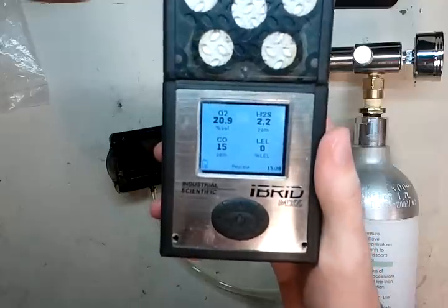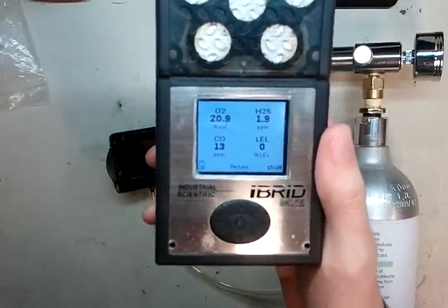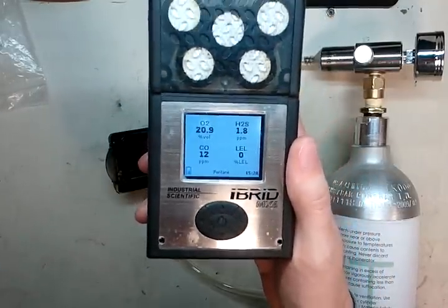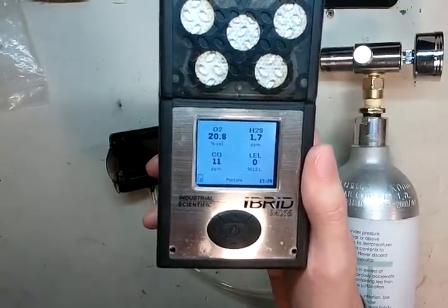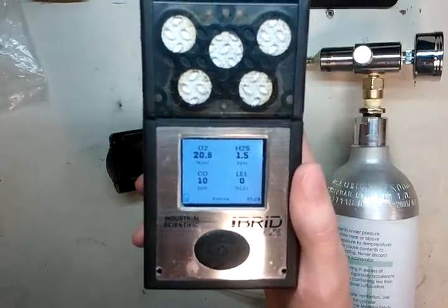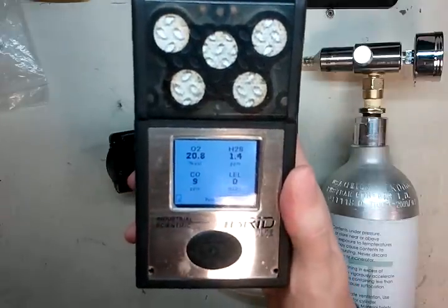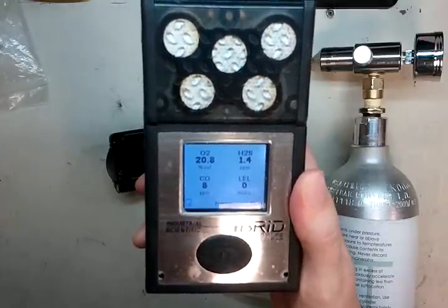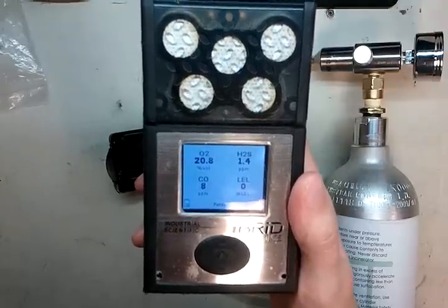My name is James Moore, I'm with Ideal Calibrations. You can give us a call at 734-956-0539 and we can answer any questions you have about the monitor or how to calibrate it. If you have any problems, sensors are dead, or it's not calibrating, just let us know. The email address is james@idealcalibrations.com and you can visit our website at www.idealcalibrations.com.